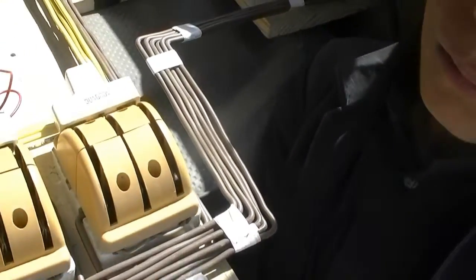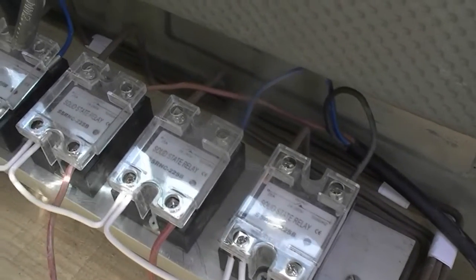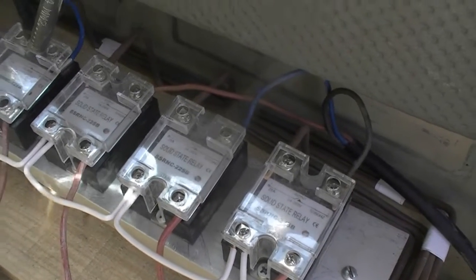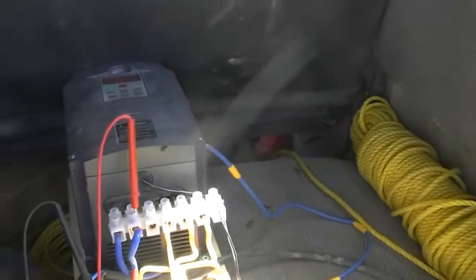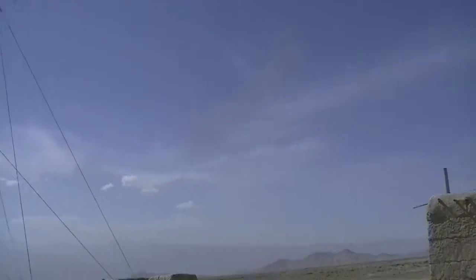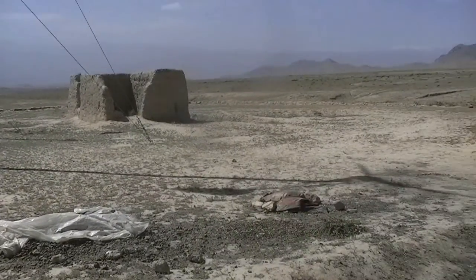To control the dump load we have these solid state relays, and they do a good job of clamping the voltage. That clicking was the VFD turning off because there's no power — the wind turbines are not really turning and at the moment we have no wind. I'll be back to show you what happens when there is some wind.